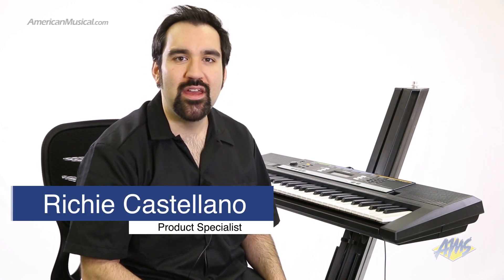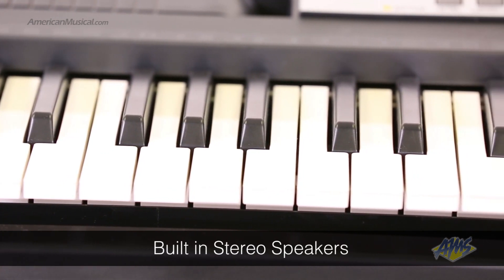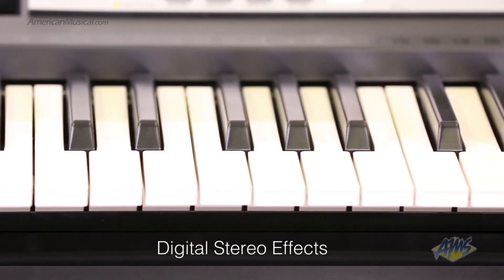Ritchie here. This is the Yamaha PSR-E243. This 61-key keyboard comes with built-in stereo speakers, a metronome, class-compliant USB MIDI, and digital stereo effects.